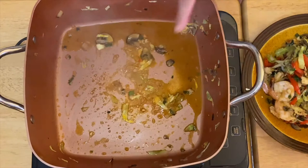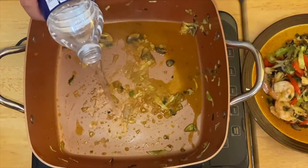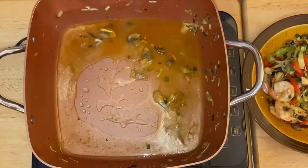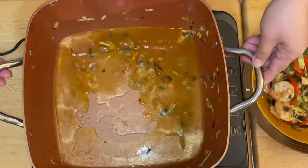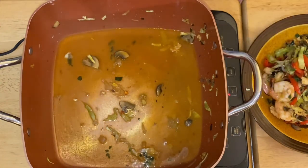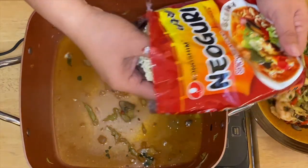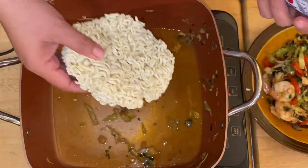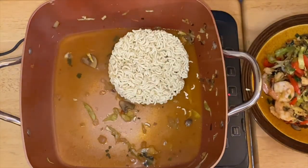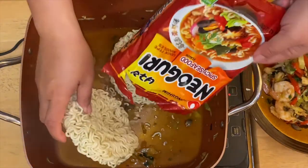I'm still going to use the same pan to cook our noodles. I'll add a little bit of water — the pan is already hot so it will boil quickly. Then we're going to put in our beautiful noodles. You can add a little more water, a little at a time, because you don't want them to overcook.